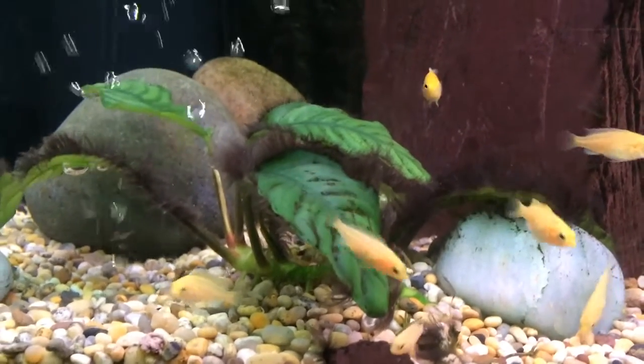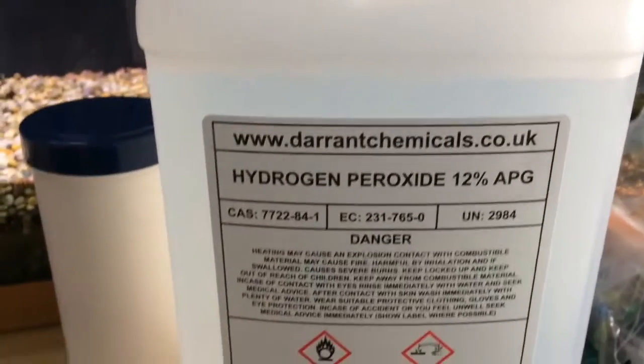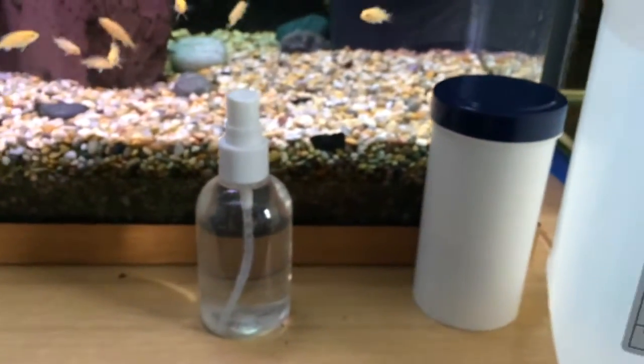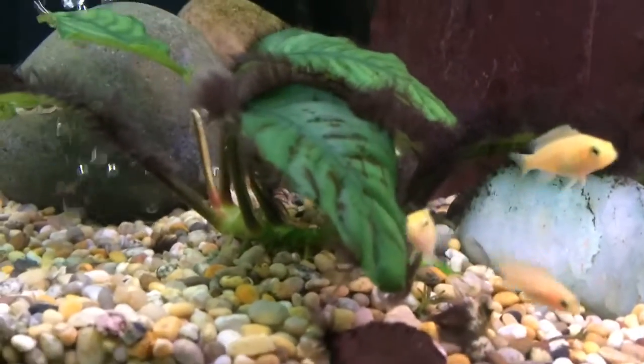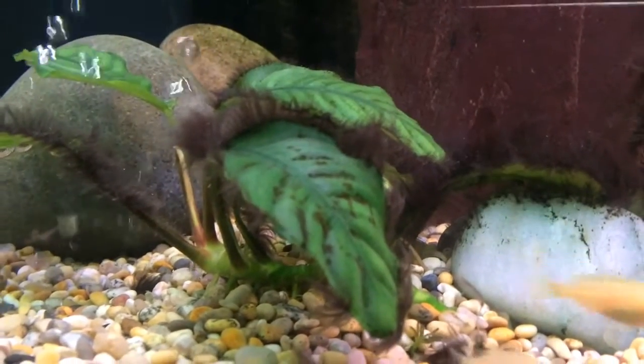I've done some research on YouTube and seen some people using hydrogen peroxide. So I bought myself some of that and a little spray bottle. I've sprayed this one plant here with some hydrogen peroxide and a little bit of the background of the tank as well.